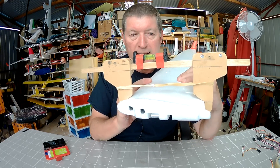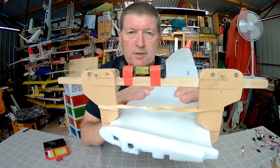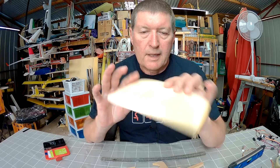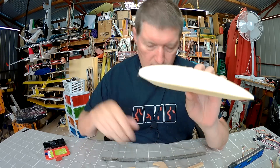Often you need to lift up the trailing edge by 5-6mm or so, and this wing incidence meter helps you work that out. Here's a little piece of hot wire cut Clark Y section that I can demonstrate that with.